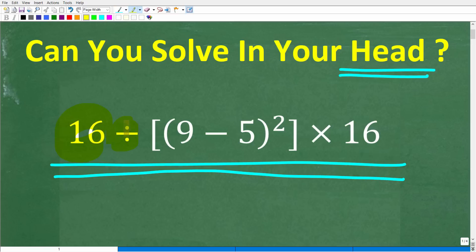So we have 16 divided by brackets, 9 minus 5 in parentheses squared, and brackets times 16. If you have the answer, put that into the comment section.